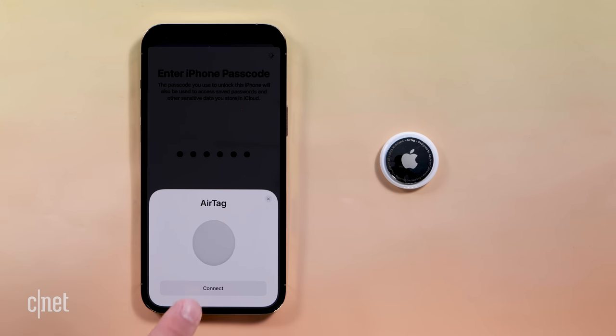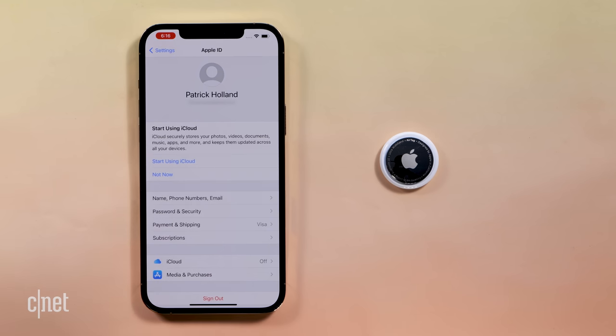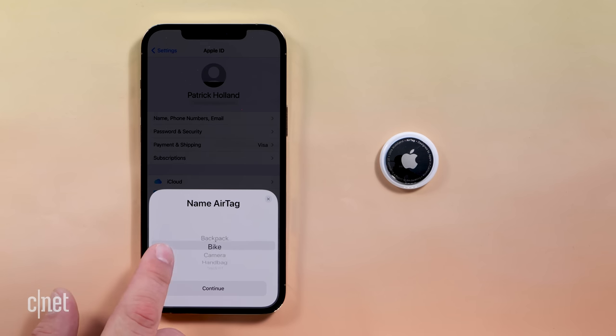Setup is easy. You just pull off the battery tab, bring it close to your iPhone, and tap connect. I had to update my iPhone to iOS 14.5, sign into my iCloud account, and verify the lock code on my iPhone — but it's pretty straightforward. From there, you're prompted to name it. For example, I named this one 'Keys' because it's going to go on my keys. And now this AirTag is tied to my Apple ID.